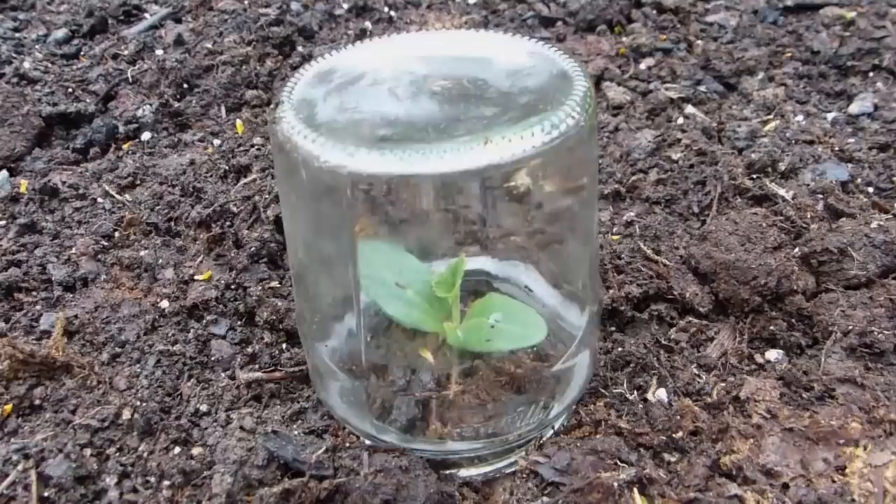Sow squash directly where they are to grow after your last frost date. Sow two seeds to each position, then thin the seedlings to leave the strongest. Pop a jar, cloche or cold frame over the sowing area to help speed up germination.